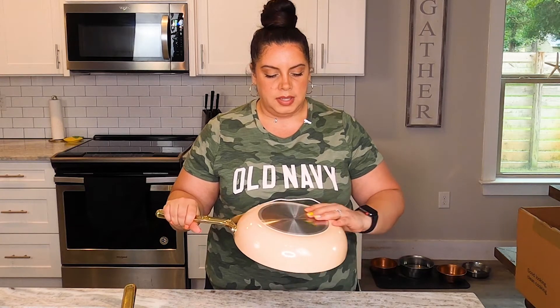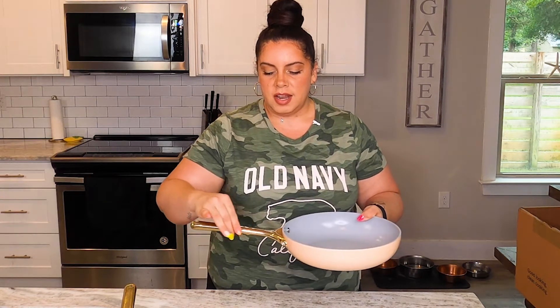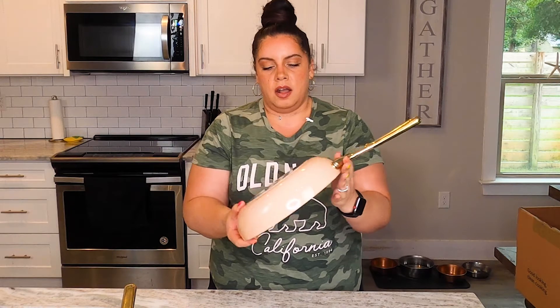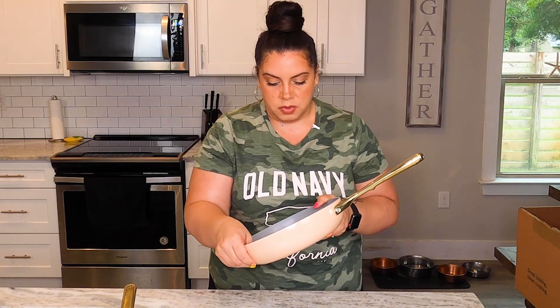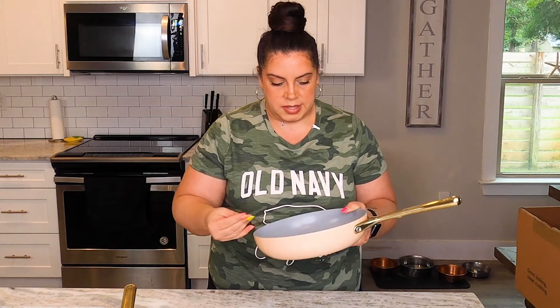Next up we have the fry pan. This guy is equally as beautiful with the delicious peach color, the nice shiny gold handle with the Caraway stamp at the end of the handle, and also the Caraway stamp on the base in the stainless steel. It also feels like it has really good weight to it.